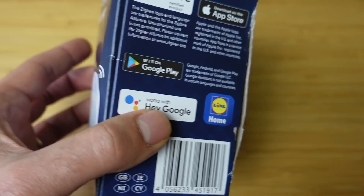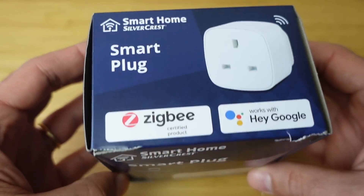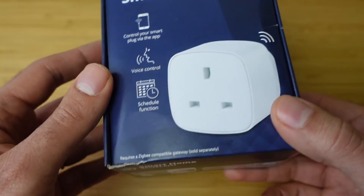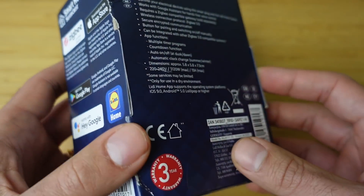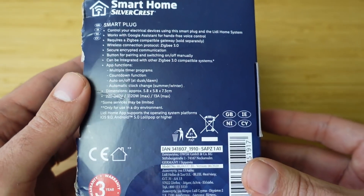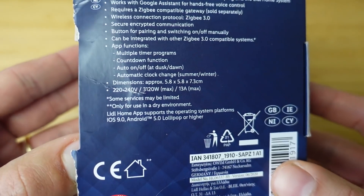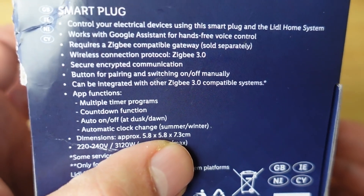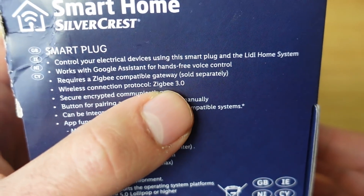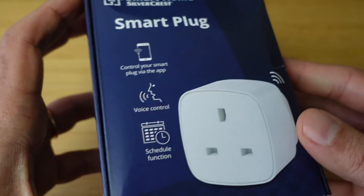Just to give you an idea, I paid £7.99 for this in the UK. We've got voice control with Google Assistant, standard functions including timers, countdown functions, and auto on and off. We've got a button for pairing and switching off. The manual shows the dimensions, and it's using Zigbee with a three-year warranty like all the other devices.